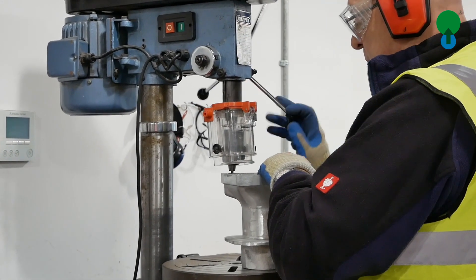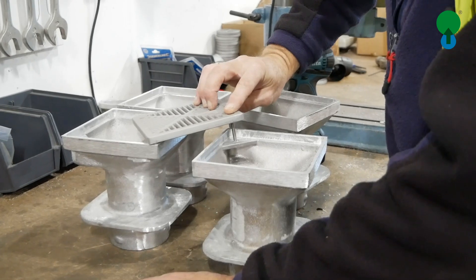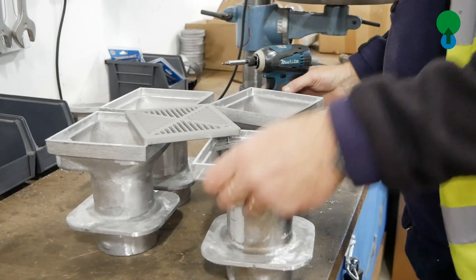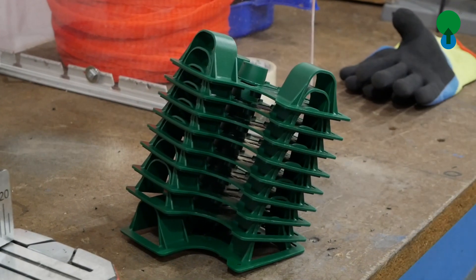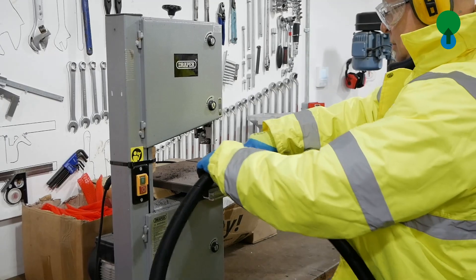Green Blue Urban innovated these perforated watering and irrigation systems nearly 30 years ago now, to help decrease our mortality rates from newly planted trees.